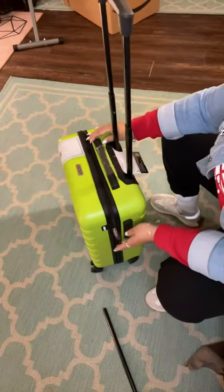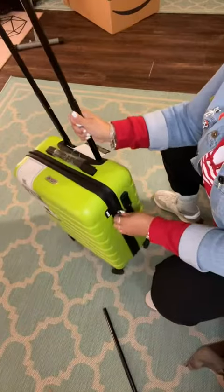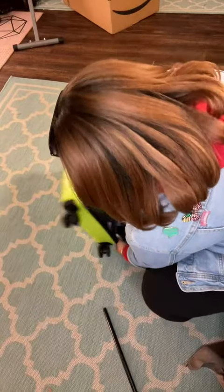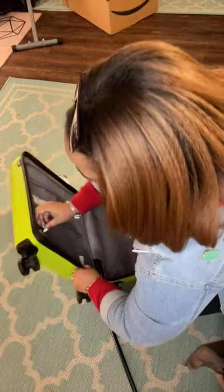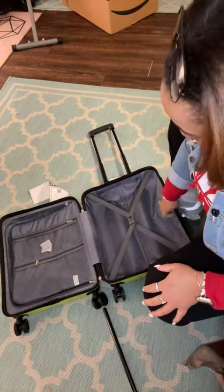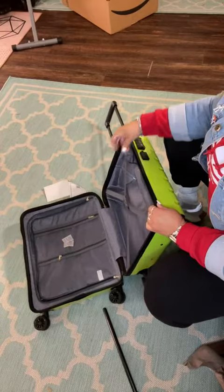It has the TSA approved lock on it. It is pretty spacious on the inside — it has the double sides here, and of course this side opens up there. I think this is definitely going to be my go-to carry-on bag.